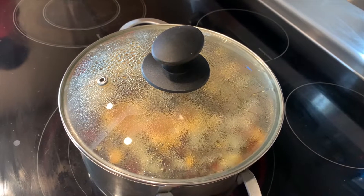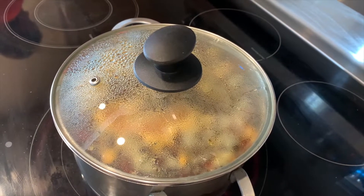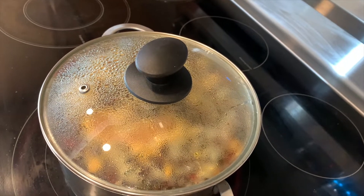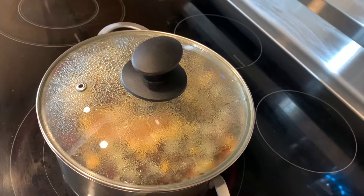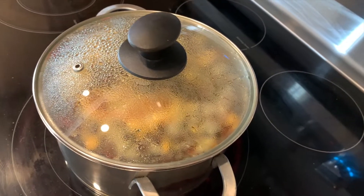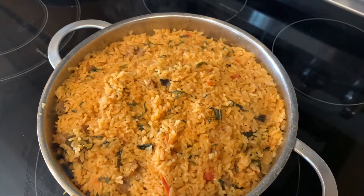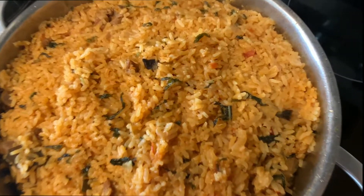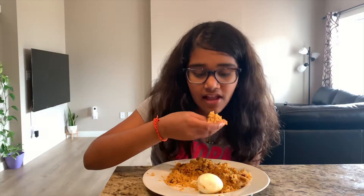Close the lid and turn the temperature to high. Let it sit for about five minutes, then change the temperature to low and let it sit for about 20 minutes. After about 20 minutes on low, this is how it looks — now it's ready to dig in!